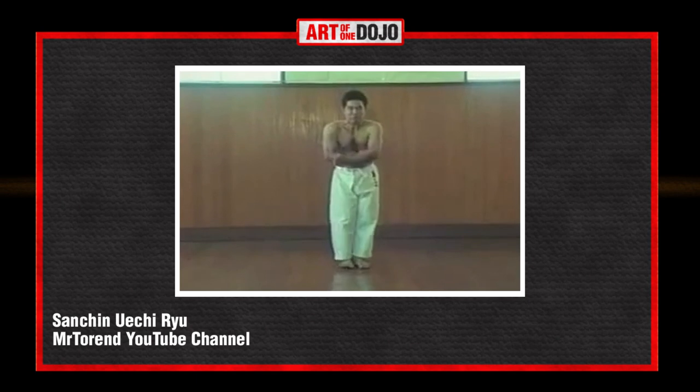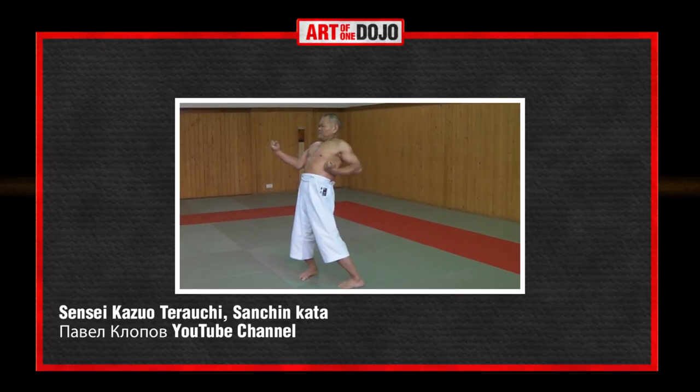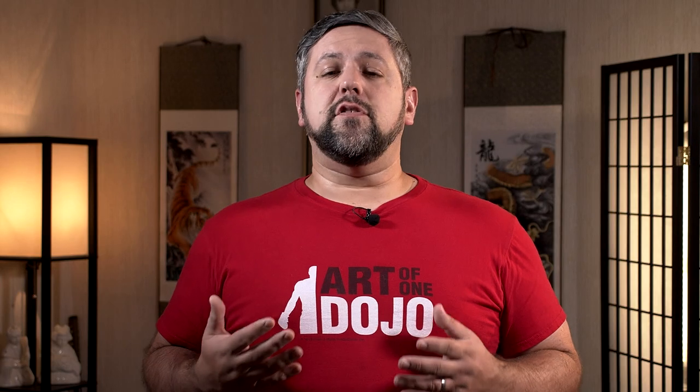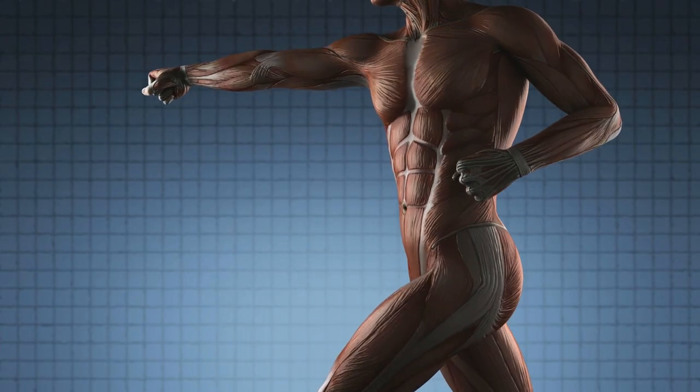Sanchin has a very signature stance and is ultimately designed to help develop the muscular structure of the body for balance, withstanding blows, and teaching the mechanics of powerful strikes. It is the version specific to Gojuru that draws the scrutiny, centered around the level of constant tension applied to the body. Many people cite this strain as harmful, citing the dangers of hypertension. Sanchin is intended to be performed several times a day, but applying this level of tension this often can be dangerous.